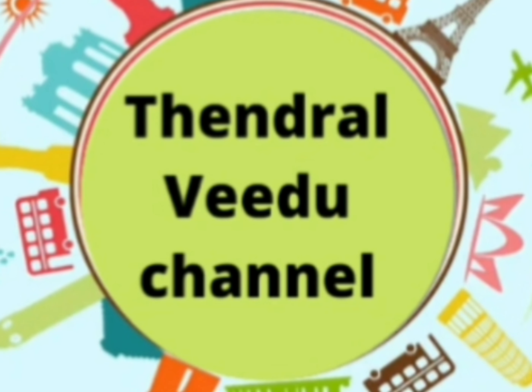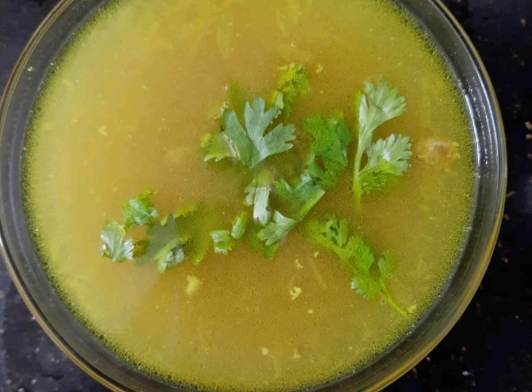Hi viewers! Welcome to Tendral Video Channel. We are going to show you the recipe today. We are going to show you the mutton soup.